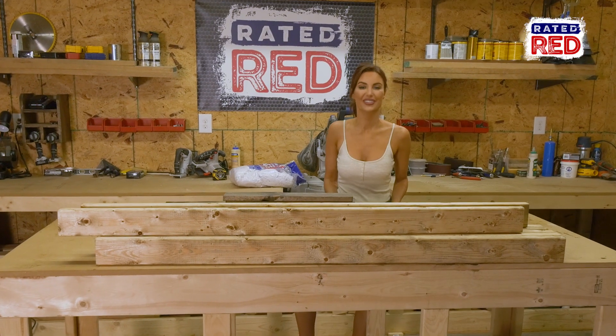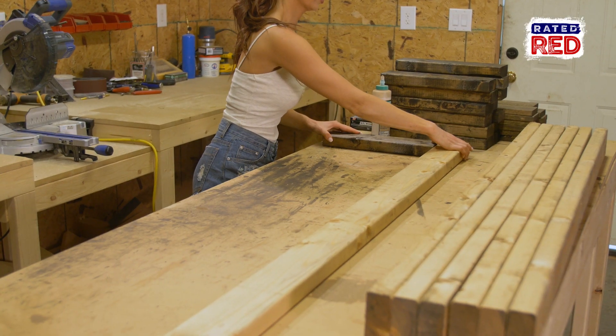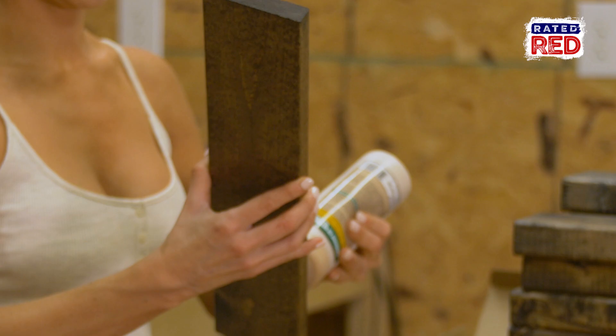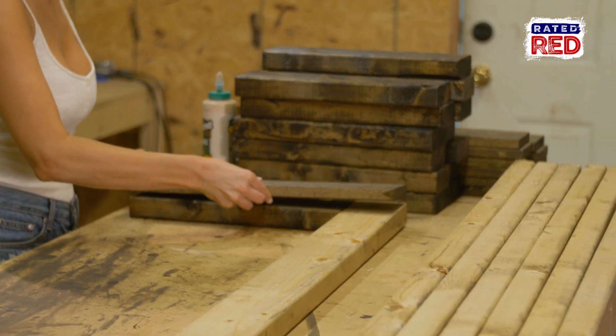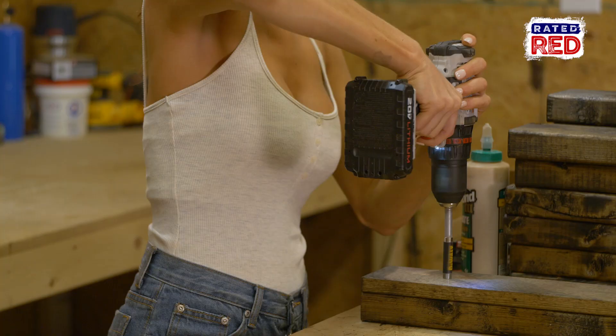Step 3, assemble the bench. You're going to use glue and 2-inch screws to assemble the boards together. You will alternate the 2x4s and the 1x4s, using glue between each board and screwing each board together.